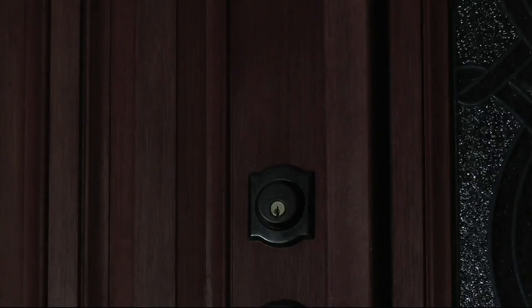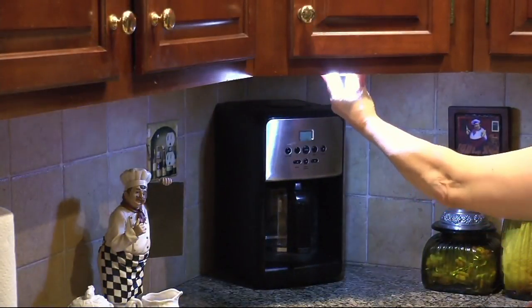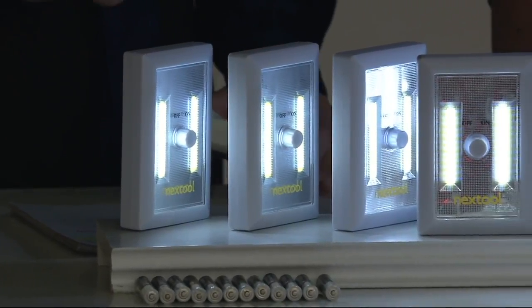It's bright and really meant for those places — in that pantry, in that coat closet, under that cabinet — all those places where you wouldn't even typically find light. Getting an electrician would be too expensive.